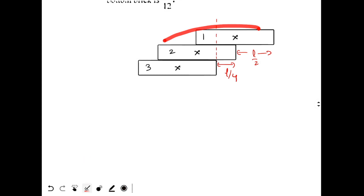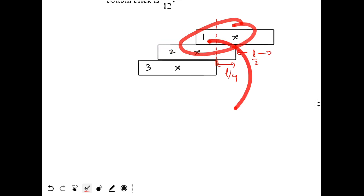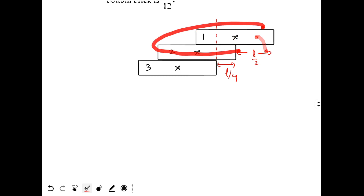Since the center of mass of these two bricks is exactly above the edge, this system will not fall down. The center of mass of brick 1 is above the edge of brick 2, so brick 1 is not falling. The center of mass of bricks 1 plus 2 combined is above the edge of brick 3, so they will also not fall down.